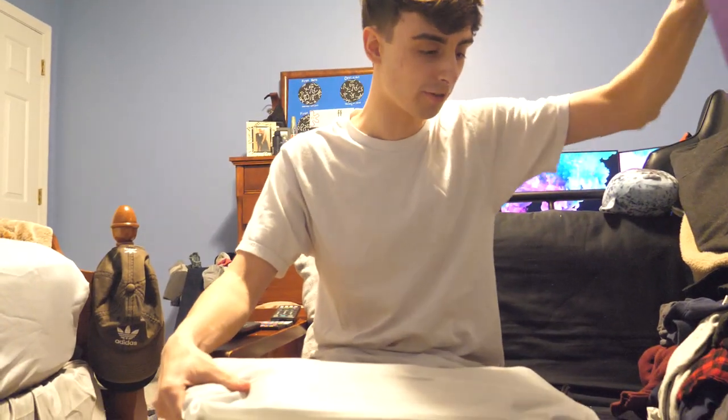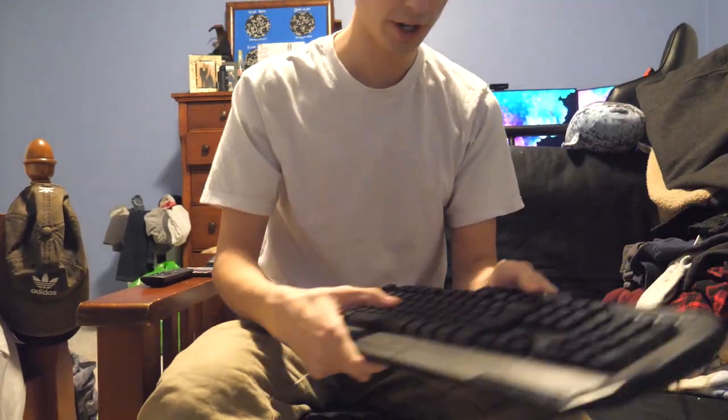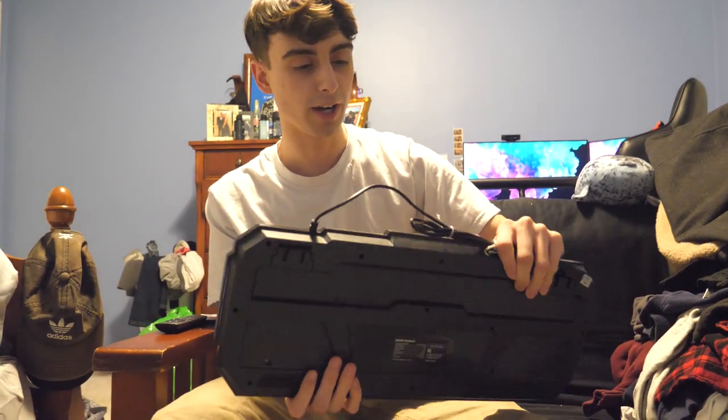They don't give you much stuff for $10. We got the keyboard enveloped in some foam. Initial impressions? Wow, this is a light keyboard. It feels extremely light. If you hit someone over the head with this thing, they would definitely be surviving.